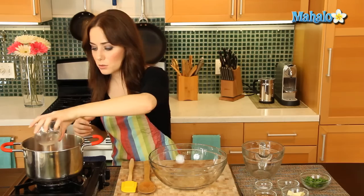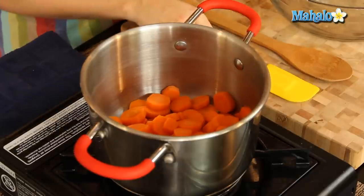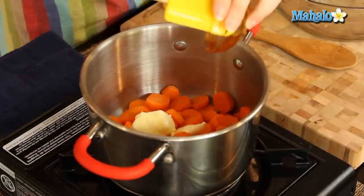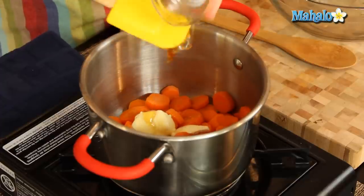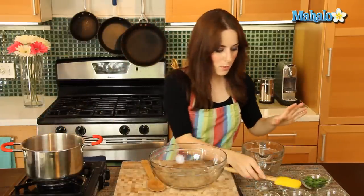So let's start with our lemon juice. I haven't turned the heat back on yet — I just want to add in our ingredients before I do that. Then the honey; use a spatula if you need assistance with that. We're going to save the salt, pepper, and parsley for just a moment.